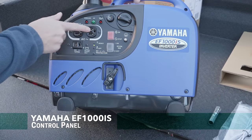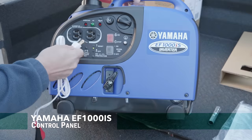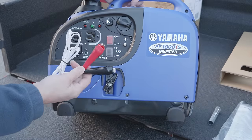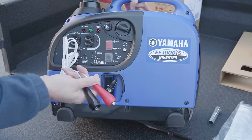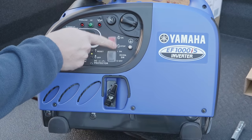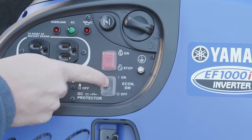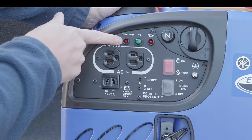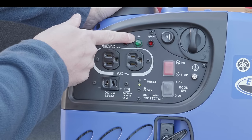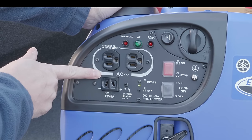You get a standard household outlet with two plugs, and this plug is used for your charging cord. A lot of people ask about the 12-volt plug — whether you can use it to start a motorcycle, boat, or car — and you can't; it's only used to charge a battery. You've got the on and stop switch, which is basically the kill switch. This also has an eco mode just like most inverters, which can be turned on and off. There's an overload LED indicator, an AC indicator that tells you the unit is putting out the right voltage, and a low oil LED to warn you when you're running low on oil.